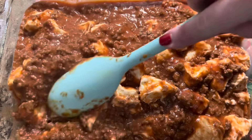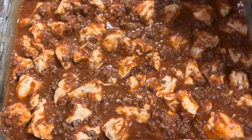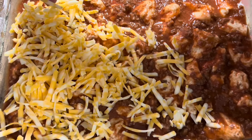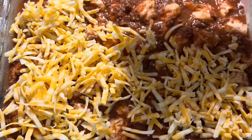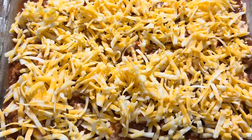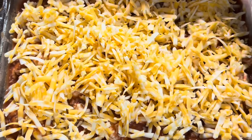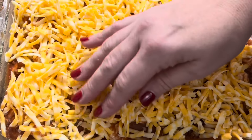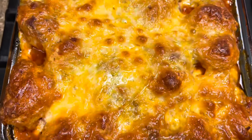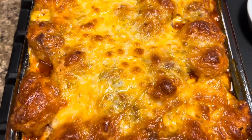We're going to dump the biscuit pieces into the meat sauce and make sure all of them are coated before we put it into the casserole dish. That is in our casserole dish — we just need to spread it around, and then we're going to put two cups of Monterey Jack cheese right over the top. I know it sounds like a lot, but you've got to have the cheese — we love cheese in this house. This goes into a 350-degree oven for 25 to 35 minutes until those biscuits are cooked all the way through. Here it is, hot out of the oven, and it looks so, so good — even the dogs think so!